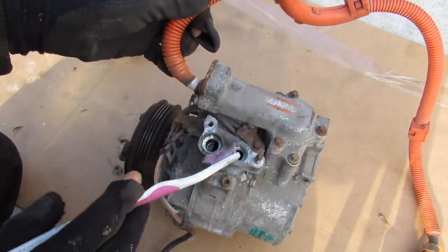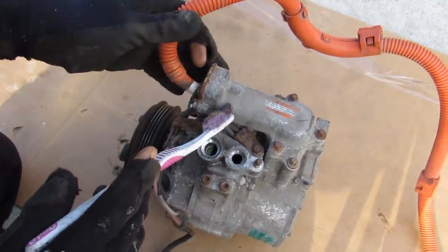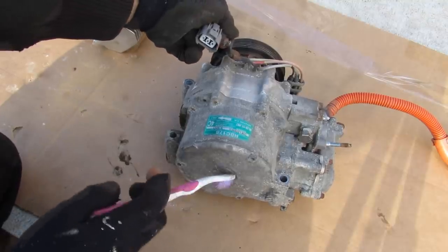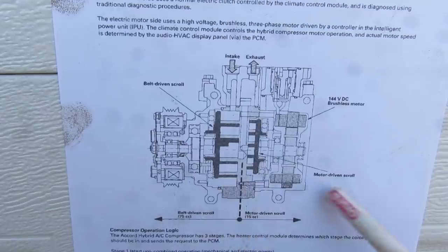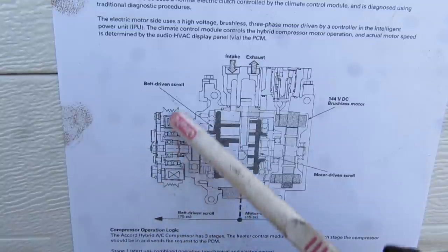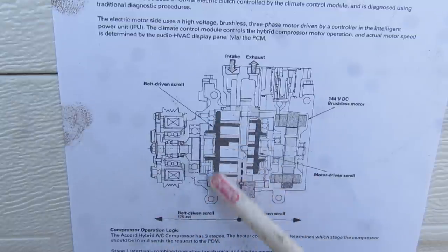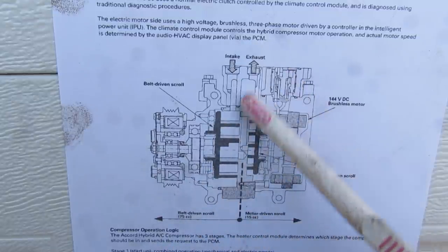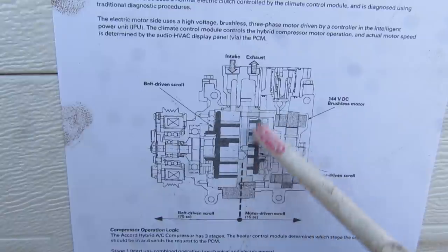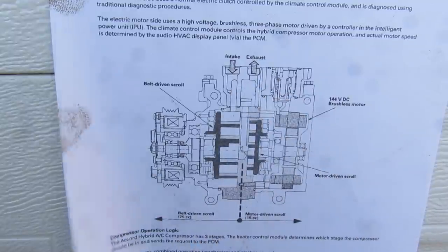Taking a quick look around this compressor, we've got our input and output ports at the top, and the 144 volt input that comes in from the battery. At the front, we've got the clutch for the mechanical side and its connector. At the back, we have the three-phase motor sandwiched inside. In cross-section, the front half is the mechanical half, driven off a belt with a typical clutch style, rotating the scroll wheel inside. The back half has the 144 volt motor driving a smaller scroll wheel, and both work in unison with the same intake and exhaust to provide a hybrid setup for compressing the AC refrigerant.